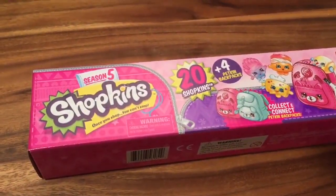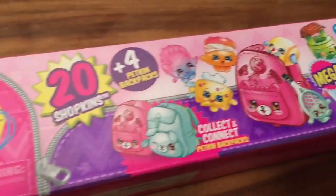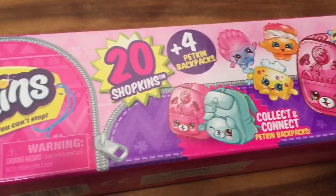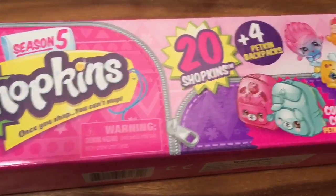Hi boys and girls, it's Queen Bee from Honeybee Toys, and today is the last part of our season five mega pack Shopkins unboxing. This is the last mega pack I have, and I've opened up two other mega packs — if you want to see those videos, be sure to look at my playlist.